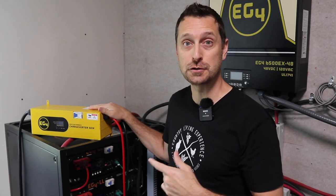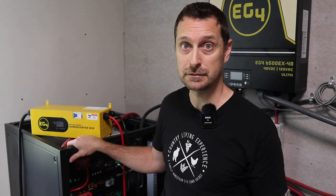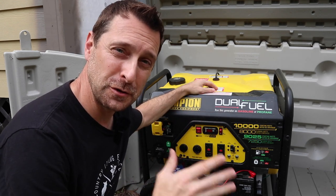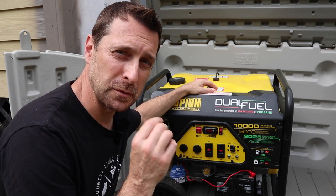Welcome to our homestead and welcome to our solar room. I've got something really important to show you today — this new EG4 charge inverter. This is really important if you have an off-grid system with an all-in-one inverter like we do with these EG4 6500s. If you go for a long period of time with no sun, like we do here in East Texas during the rainy season in the spring, you need a way to charge your batteries, and the best way to do that is with a generator.